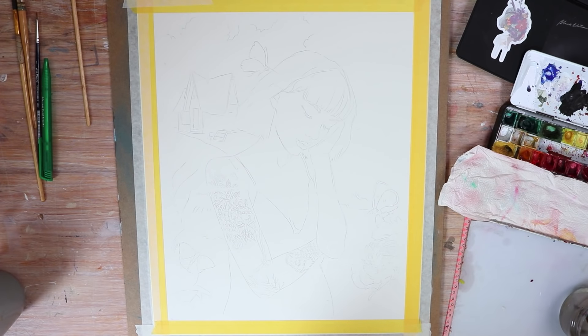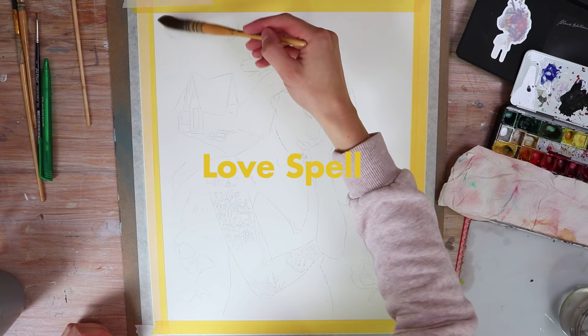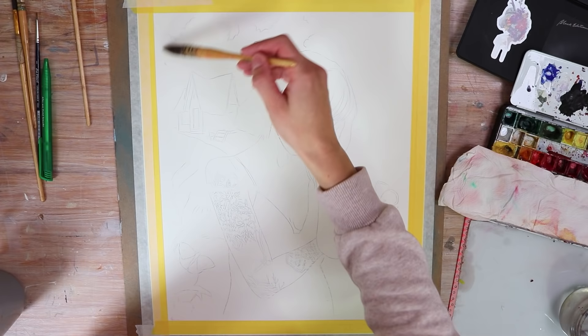Hey guys and welcome to today's watercolor and oil painting tutorial video. In today's video I show you how I created my newest painting titled Love Spell, featuring the beautiful Larina Meiner from St. Petersburg. I found her profile on Instagram and I asked her if I could paint one of her beautiful photos. She agreed and I could make this portrait of her. Link to her profile is in the video description.